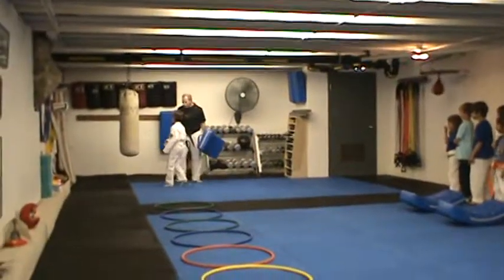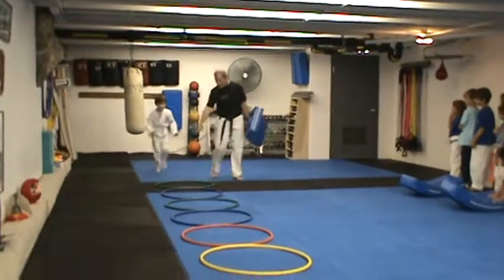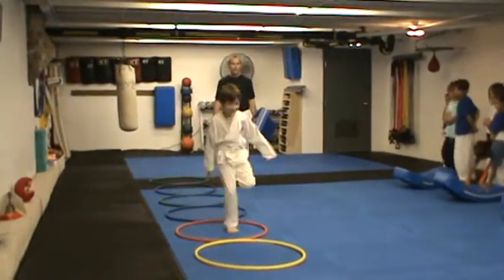Over the bag here, he's going to do two more back fists. Then he comes over here and you have got one foot in every hoop.